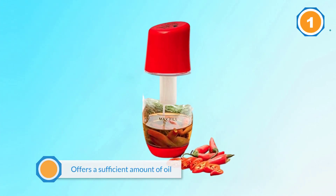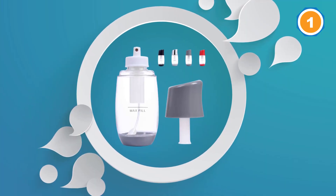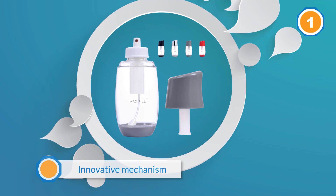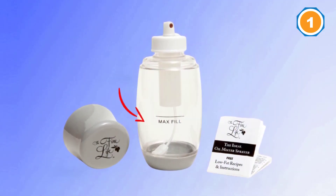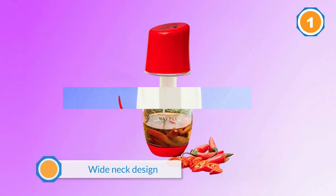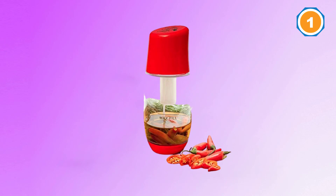The Fine Life Ideal Olive Oil Mister is always at the top of the market. It offers a sufficient amount of oil for every pump and eliminates any smelly chemicals from the food due to an innovative air pressure system. With a wide neck design, it's high quality, easy to use, and super lightweight to be carried anywhere — kitchen, office, barbecue, or outdoor parties. Named as an olive oil mister, it can be used for all types of your favorite liquids.